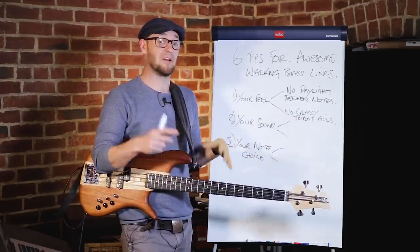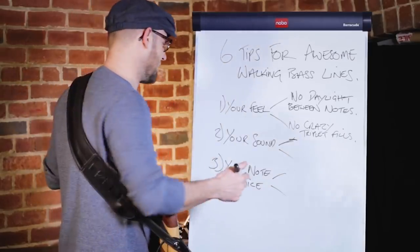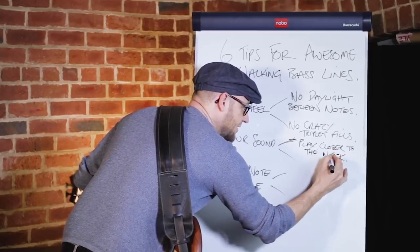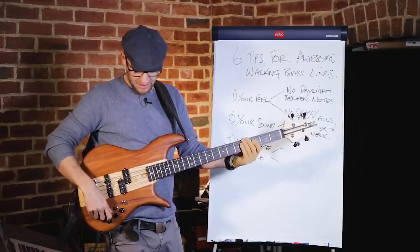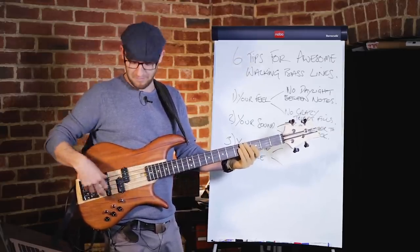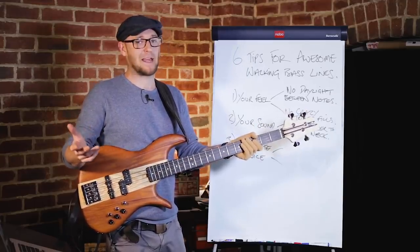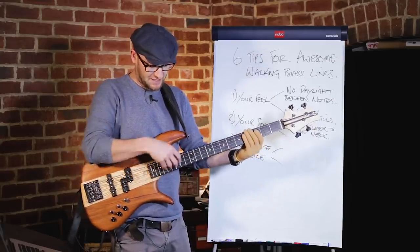Now let's talk about your sound, because if you've got the wrong sound it's not going to work. First tip: play closer to the neck. I can get a vastly different tone just by putting my hand in a different position on the bass. Getting it over near the neck gives you a much rounder sound. Victor Bailey, the late great bassist, used to get that upright vibe on his jazz bass with his hand right over the neck.